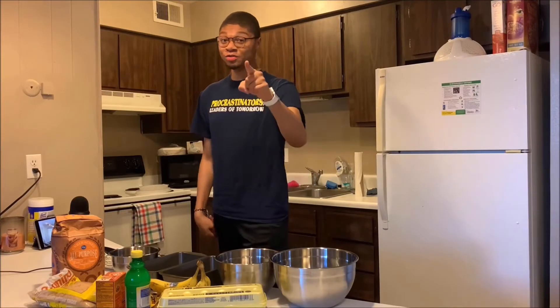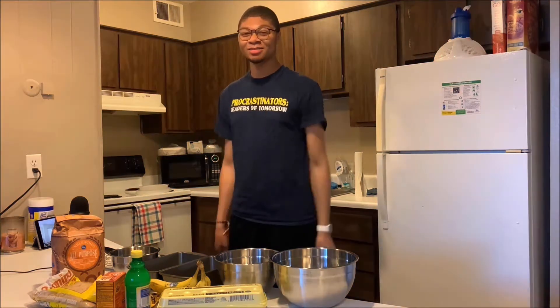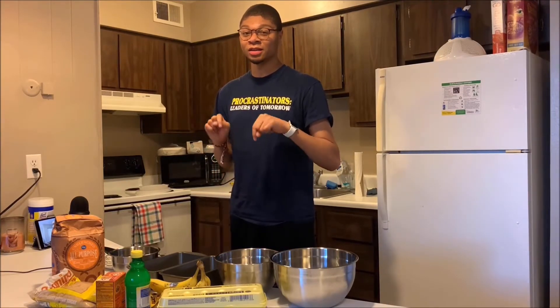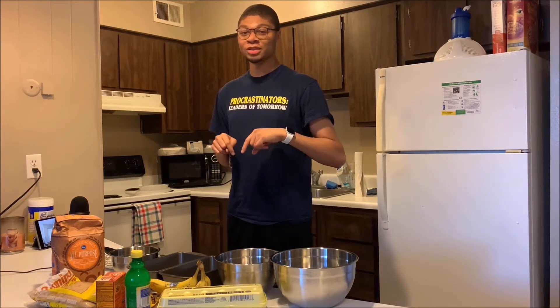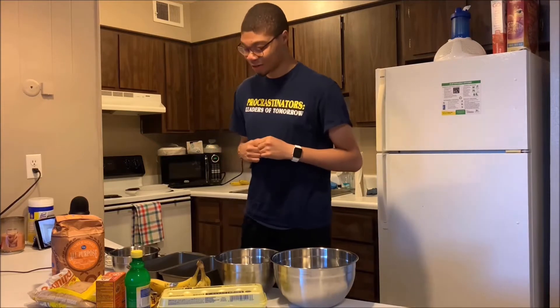For those of you who don't know what banana bread is, banana bread is bread made from the blood of bananas. This is actually a recipe I got from Taylor and Jeff on YouTube. I'm going to link their video in the description below, so if you guys want to make the same recipe you can just look for it there. So let's get started.